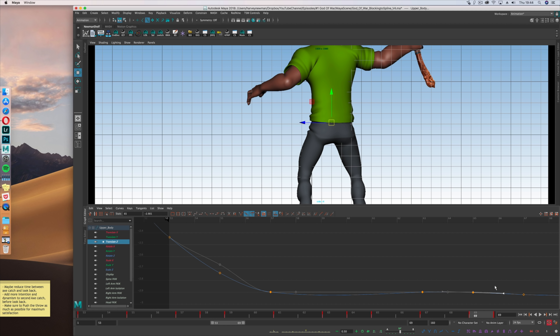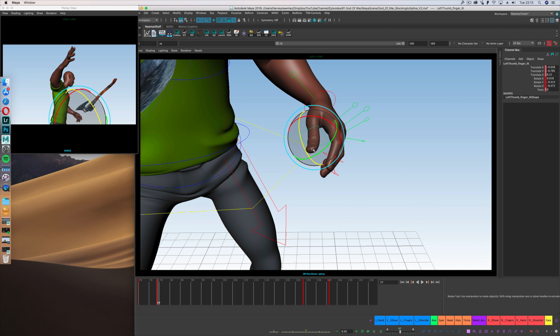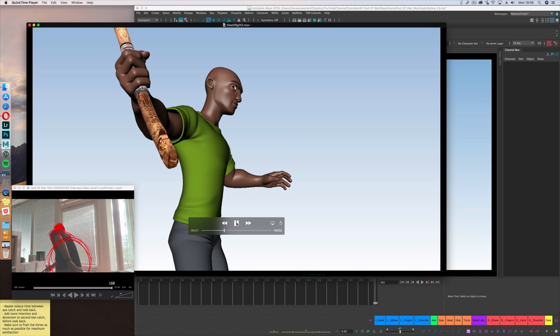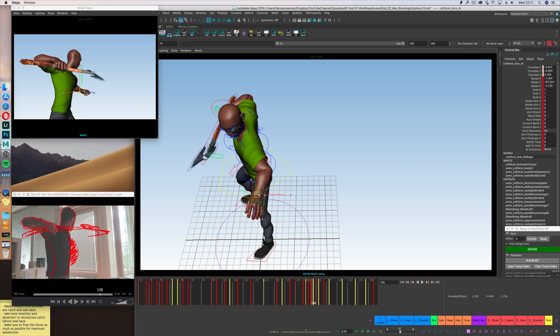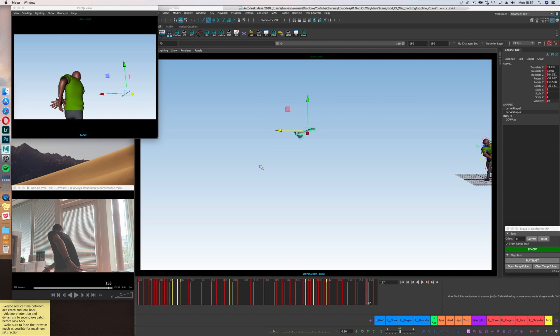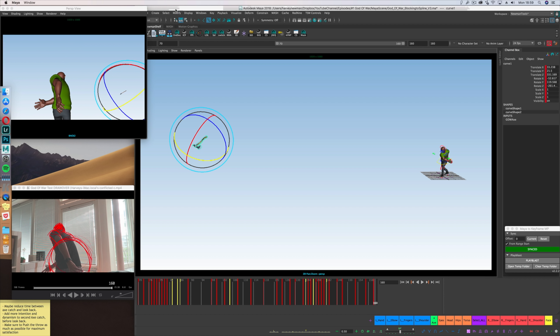Things are a little more contained here, but they're still really poppy, as you can see. I have to go back after analyzing my playblast and fix the main pops — the things that stand out the most to me. I also realize the axe is now flying in all kinds of weird angles, since it's rotating so much over such a long distance. That's normal, but it needs to be fixed.